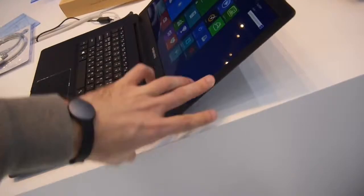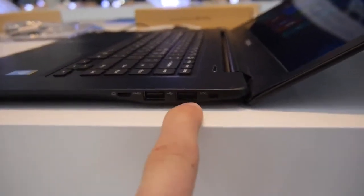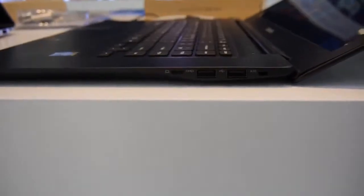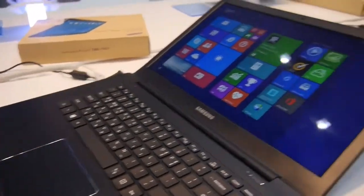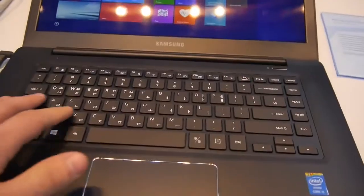You can open up the display to almost 180 degrees — 165 degrees or so, I would say. On the side, port-wise, we have a Kensington lock, USB 2, USB 3 with extra power out, and micro HDMI. On the front there's nothing, of course, since it's really a slim and light device.